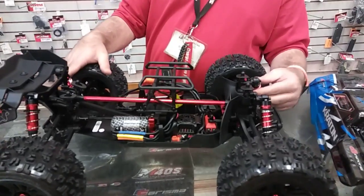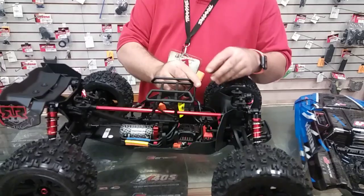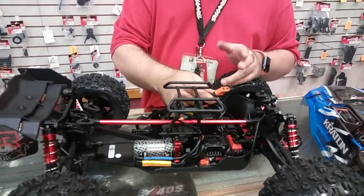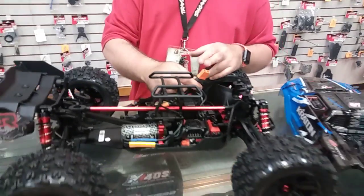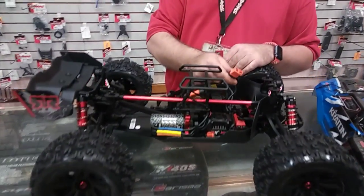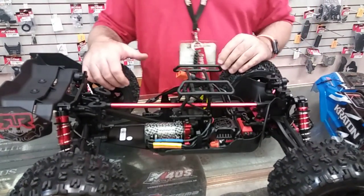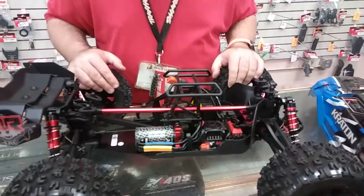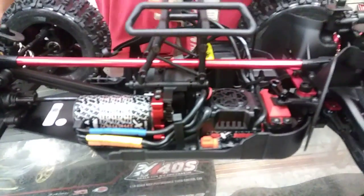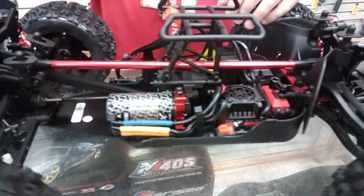You've got your shocks and all that you can adjust for tunability. They've also gone to their new IC5 connector — it's a different version where you can plug an IC5 into the IC5 if you don't already have IC5 stuff. That's the new proprietary plug they're going with on all their stuff going forward. They've also added a new adjustable motor mount, which is another nice feature so you can have more options to run higher gearing.